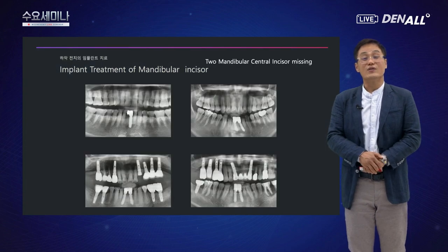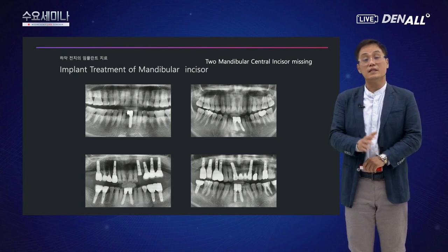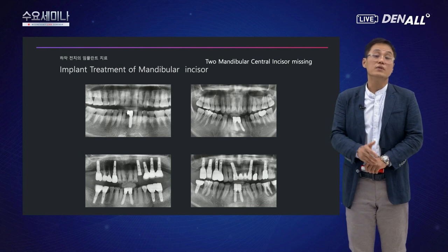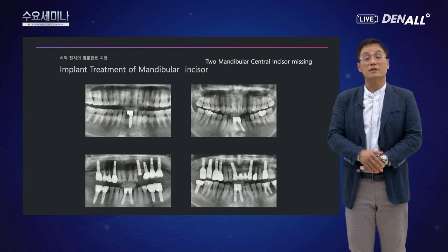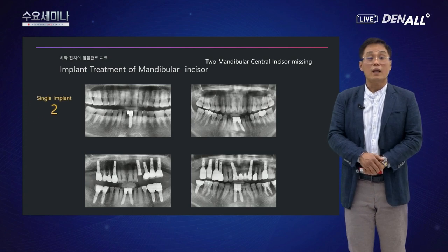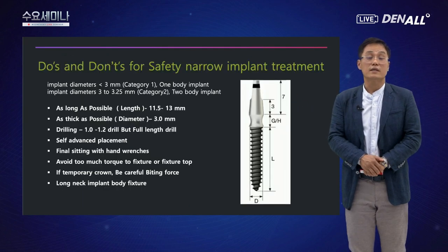나머지 2케이스는 가운데 임플란트 하나를 식립하고 캔틸레버를 만들어서 해결했습니다. 하악 전치 2개가 상실된 경우에는 2개의 미니 임플란트를 사용해서 증례를 극복했고, 1개가 상실된 경우에도 미니 임플란트로 해결했습니다.